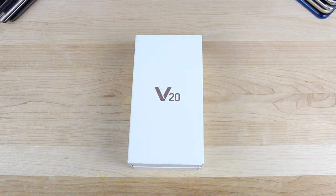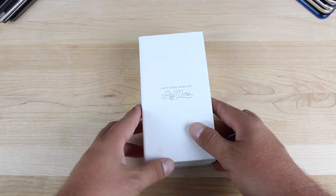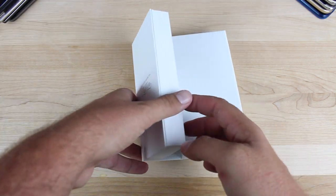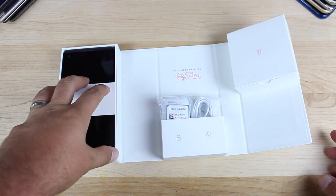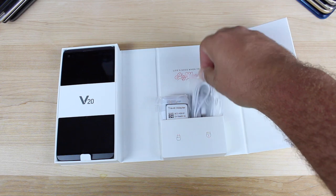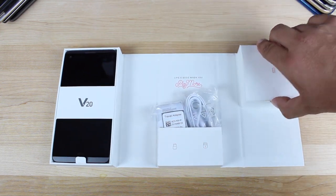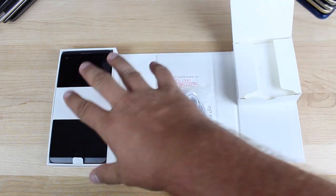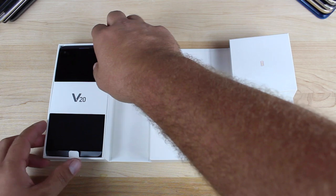All right, guys, so this won't actually be the first time that I've ever taken this device out of the box. I've been using it now for about a week as my daily driver. So as soon as you fold it out, it's kind of accordion style, and you have your phone to the left. You've got your wall charger and USB Type-C cable, and then you have your battery, which is here. I already have it installed. So we'll go ahead and take all this box and set it to the side and look at the phone itself.